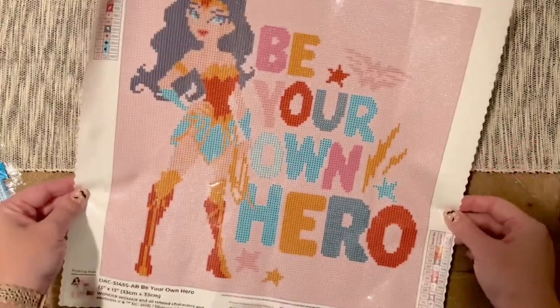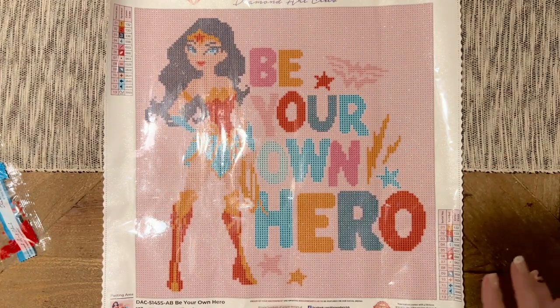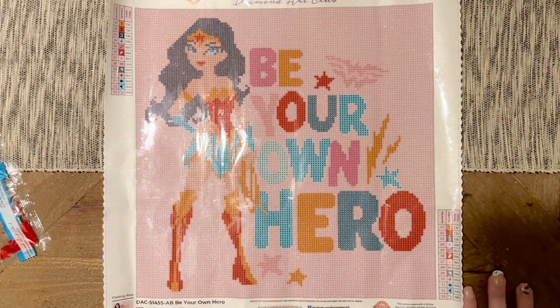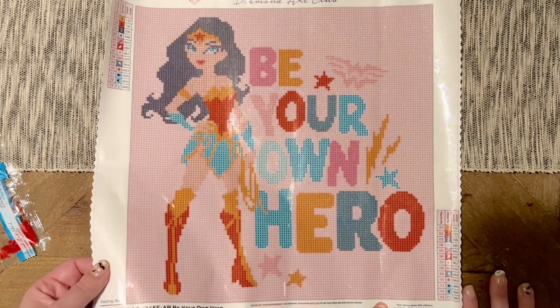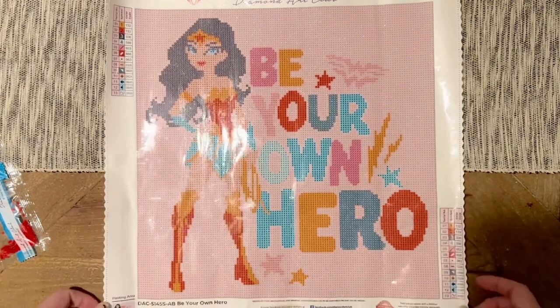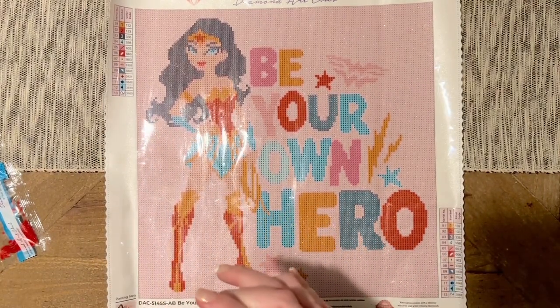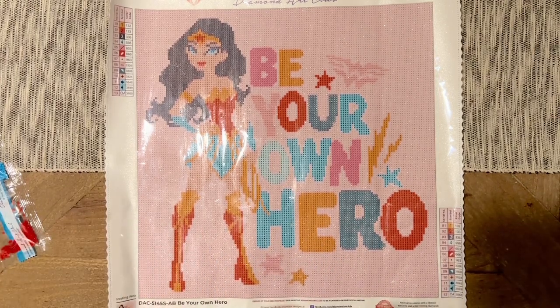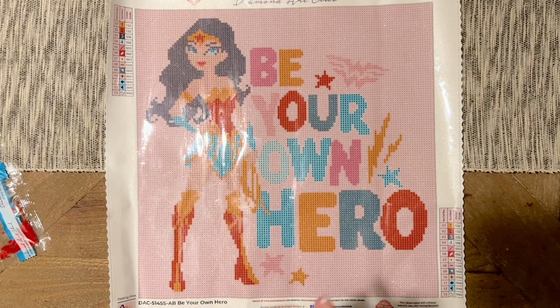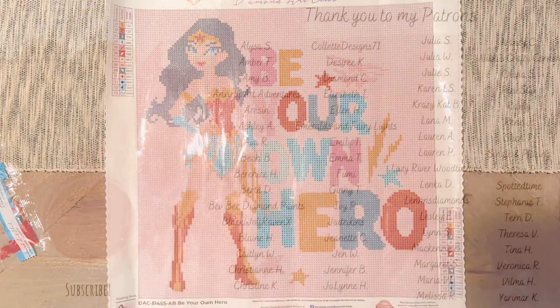I hope this sneak peek unboxing was helpful. Let me know if you have any questions below, and best of luck with your shopping! If you enjoyed this video and found it helpful, would you mind giving it a thumbs up? If you're not already subscribed and want to see more diamond painting content, feel free to subscribe — I'd absolutely love to have you as part of my community. Have a great rest of your day and I'll chat with you in the next one!